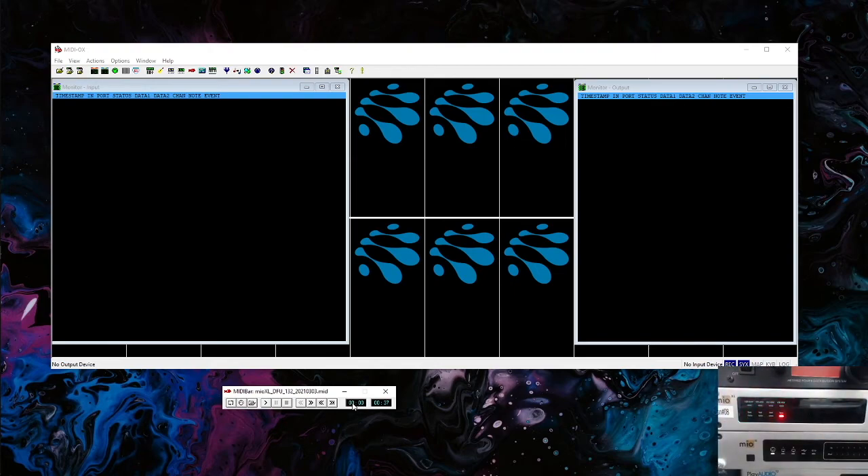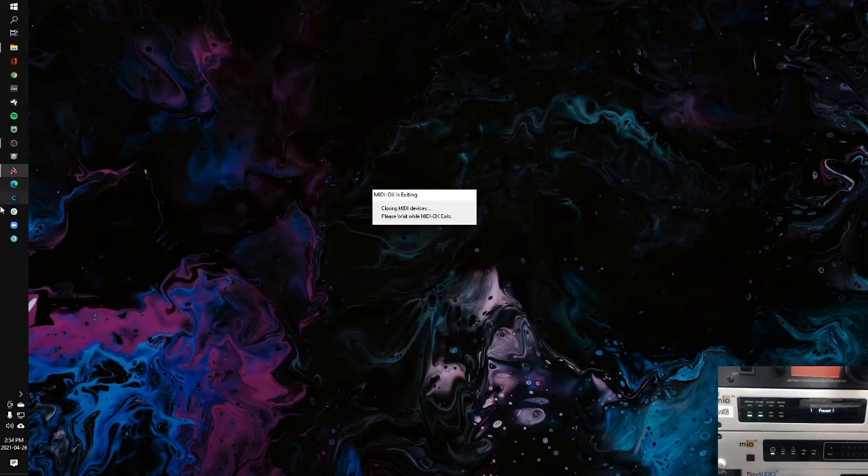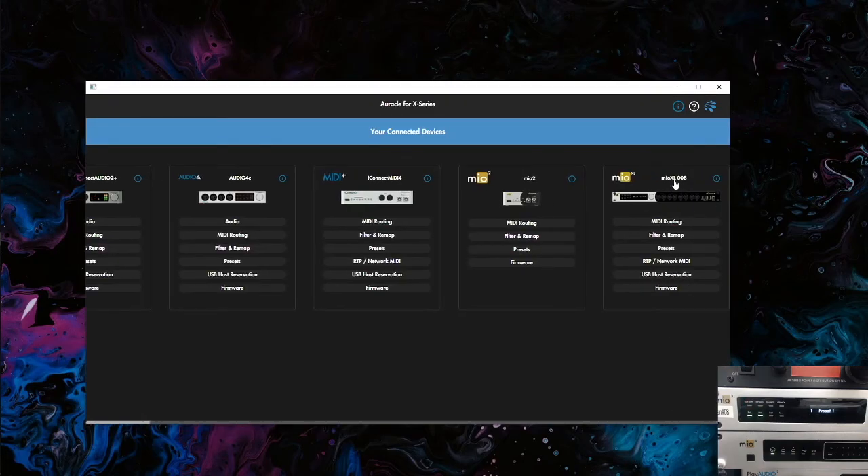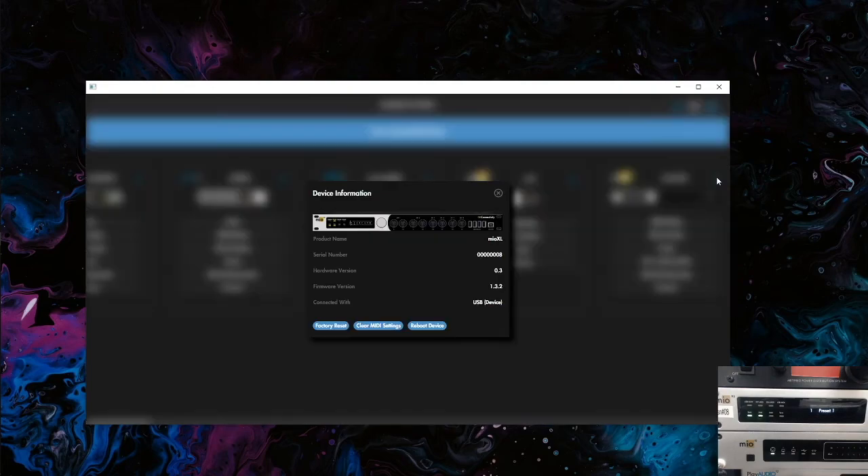On the Mio XL it actually shows the firmware version on the front splash screen — you can see it's version 1.3.2. If you want to double-check, you can go into OracleX for X-Series and verify that it's loaded the latest firmware. Go to Mio XL, hit the info button, and it shows 1.3.2. If you have any other questions, feel free to contact us at support@iConnectivity.com.